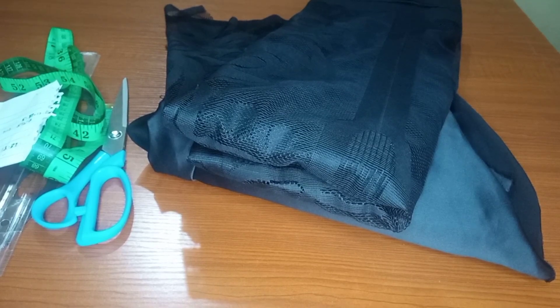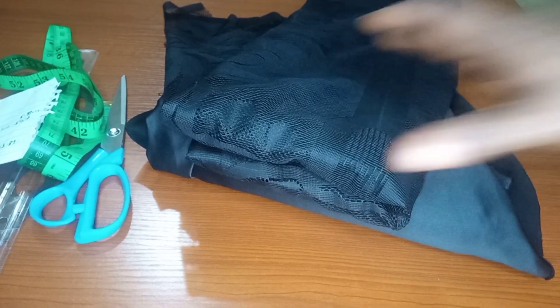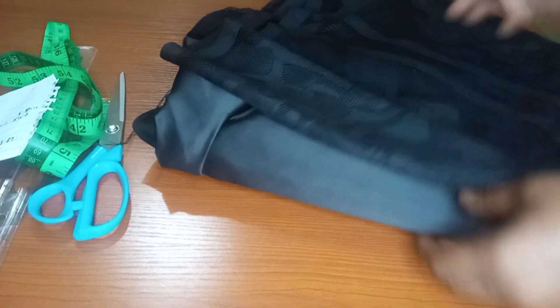We'll be making use of this lace fabric and door face. We are making use of one yard of door face. I'll be cutting the peplum part first because the fabric is limited. These are the measurements we are working with: the shoulder is 17, the bust is 41, the waist is 35, and the full length of this top is 25. We'll go ahead and divide all these.